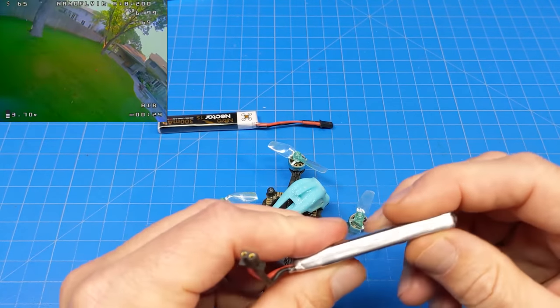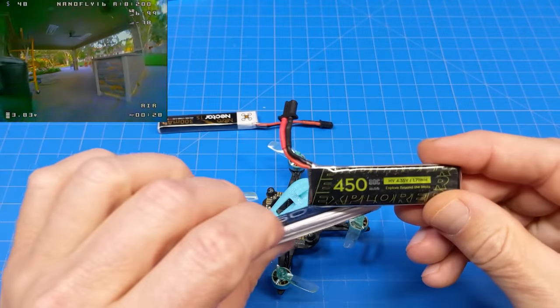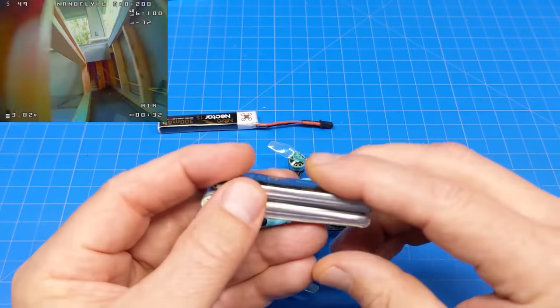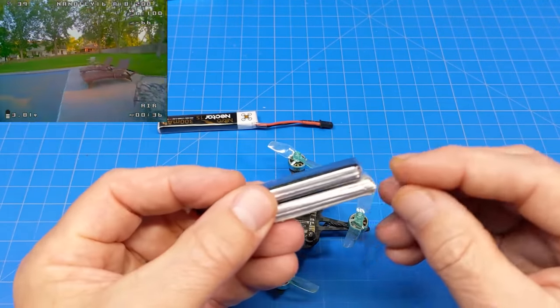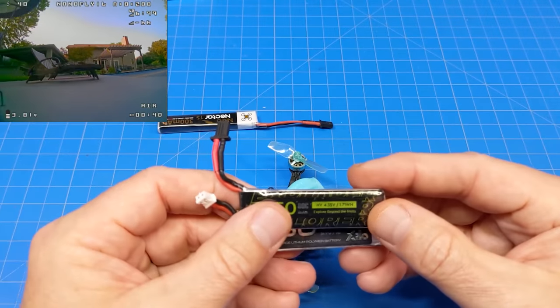If you go with thicker brands — like the Zylos, which are thicker — these are from Flywoo and I suspect they're not actually made by Flywoo. The Zylo batteries are thicker and would likely tear the tray apart or at least increase the probability. So that's my spiel about batteries.